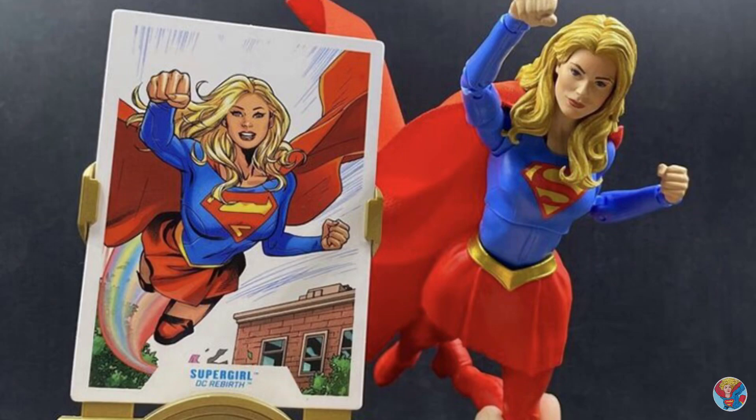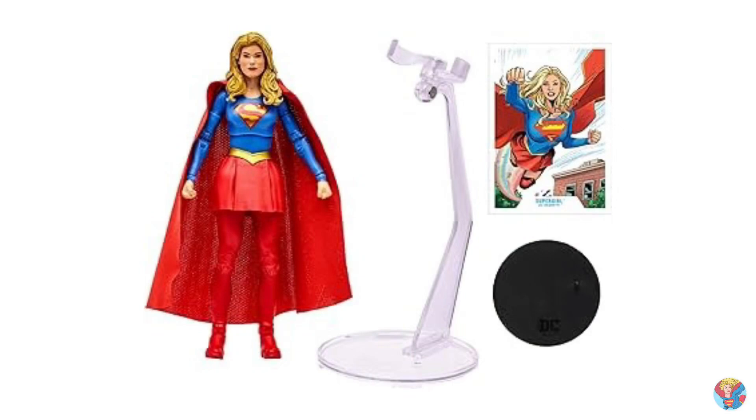I did end up picking up a third one of these. On the Target page they might be sold out now because when I ordered the last one it said only a few left, or something like that. So it's getting pretty close to being out of stock at least on the website, but you can always go in store and hunt for her.